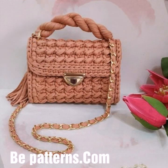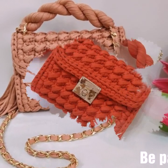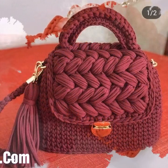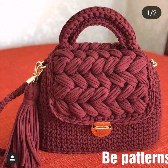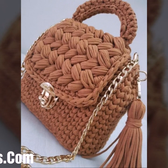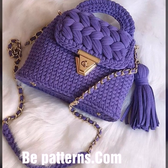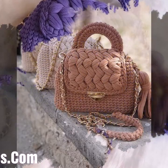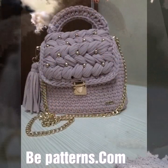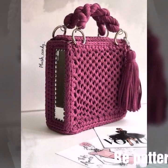Before you watch these stylish crochet handbag patterns, please visit my YouTube channel, subscribe, and press the bell icon. After clicking the bell icon, you will get notifications for all of my videos and will never miss any collections from my channel.